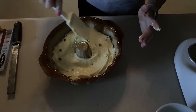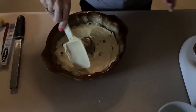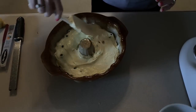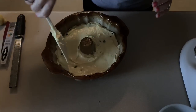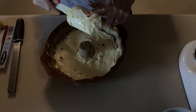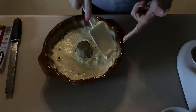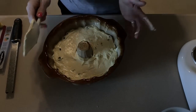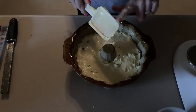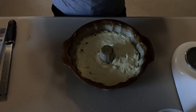There is our cake and this is going to go in a 350 degree oven for 40 to 45 minutes. When it comes out we will slice it into 15 pieces and 15 pieces will make it three points per slice. I think that is pretty darn good for real cake.